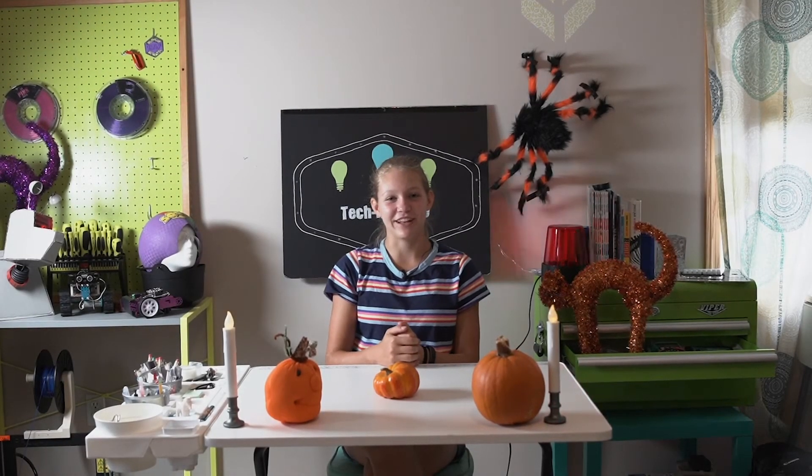Hello everyone, this is Allie from TechnicAllie speaking and today we will be launching our third annual hack a pumpkin challenge. As you can see, because I have a bunch of pumpkins and Halloween decorations in my studio — thanks to Sean our editor — the hack a pumpkin challenge is a fun and engaging way to do something we all love around Halloween time and win awesome prizes for it.